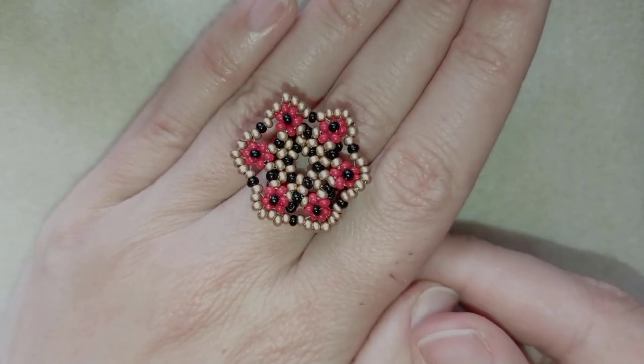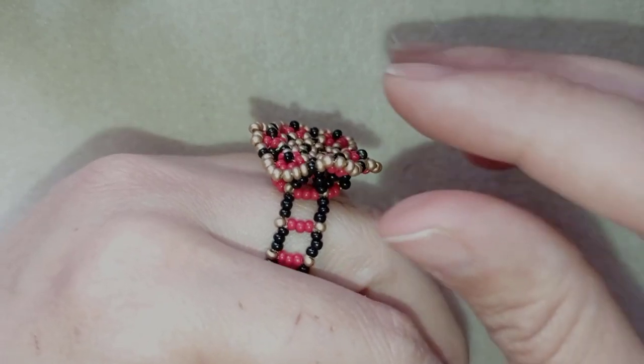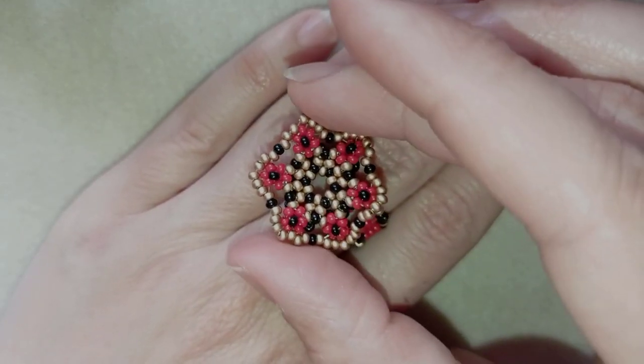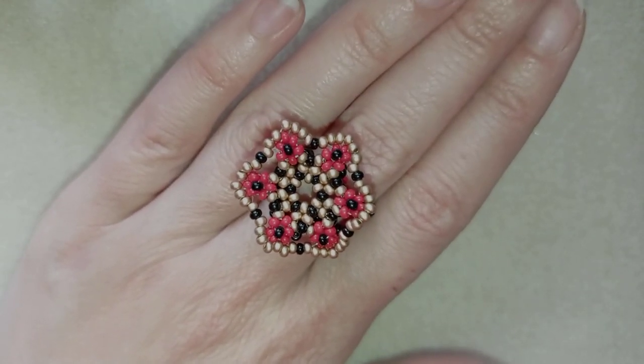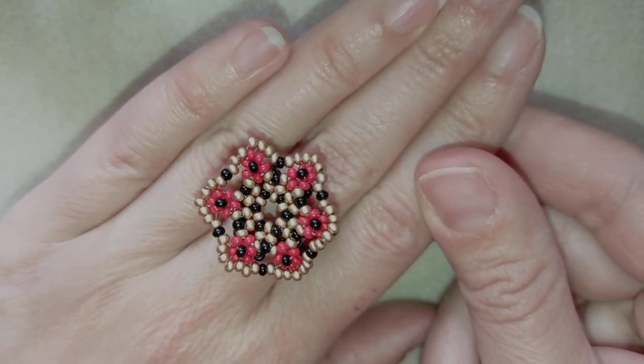Hi there you guys! I'm Teddy from Bijuteo Beading and in today's tutorial I'm gonna be showing you how to make this beautiful bead-a-trink only out of 11-0 or 10-0 seed beads. It's easy to make and I'll show you step by step, so I'm sure by the end of this tutorial you're gonna be able to make it by yourself.